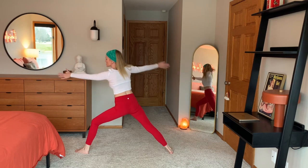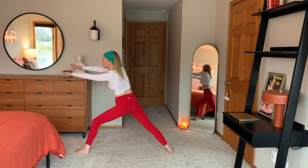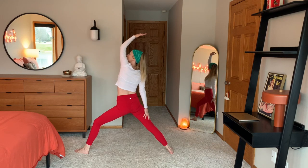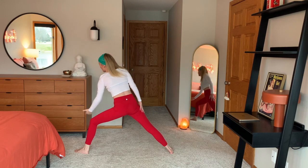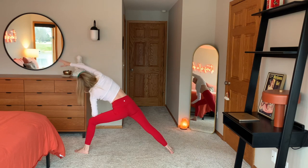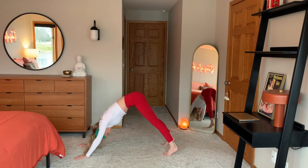Three bow and arrows. One. Two. And three. Inhale, left arm swings back — reverse warrior. Exhale, cartwheel your hand over. Side angle here. Pivot your feet. Place your hands down. Shoot your foot back. Downward facing dog.